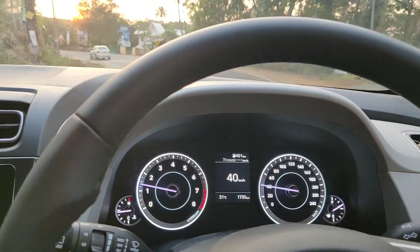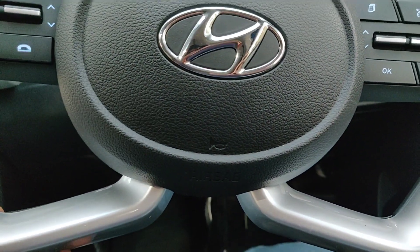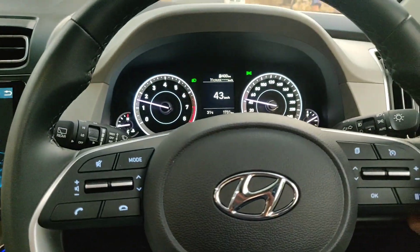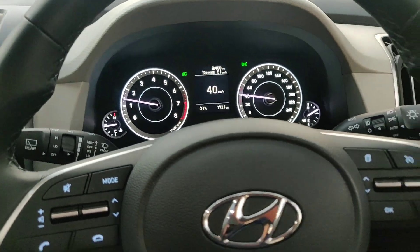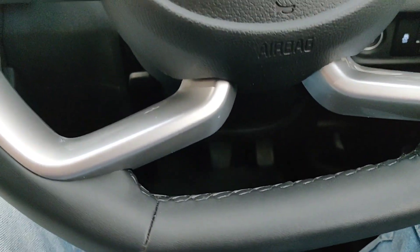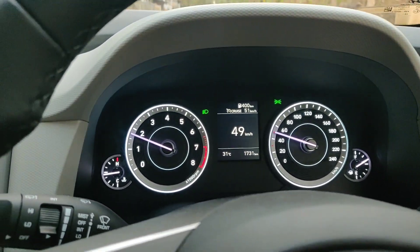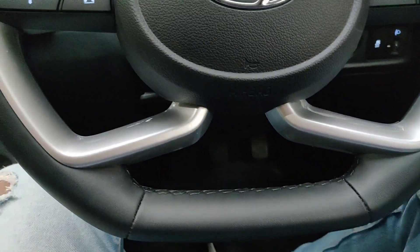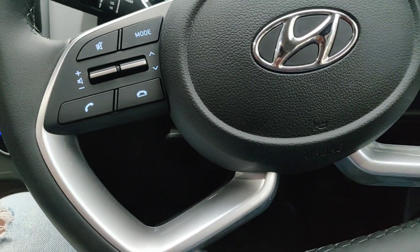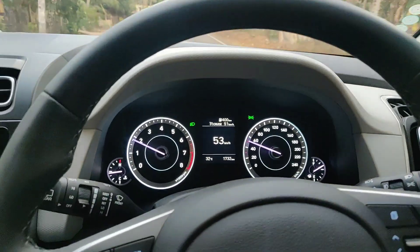At the same time, using this when you are tired or feel sleepy is the bad side of it, because you might not be paying attention on the road and it might result in mishaps. When you are employing cruise, you should have your full eyes on the road and be very attentive, just like when driving manually. Currently we are cruising at 51 km/h and the car is going on its own — my legs are not on the accelerator.